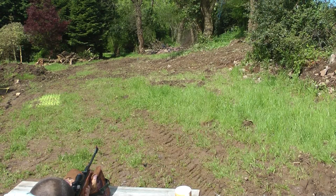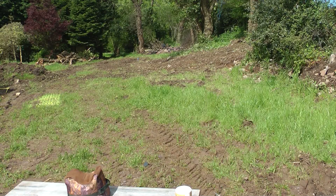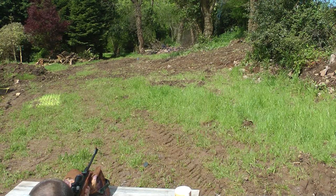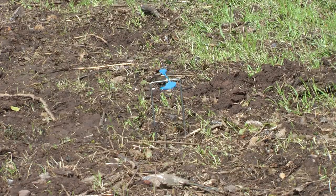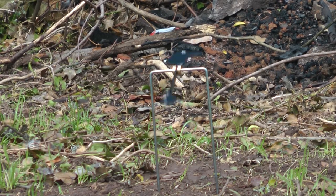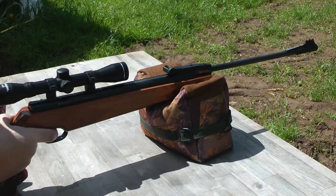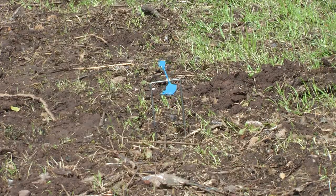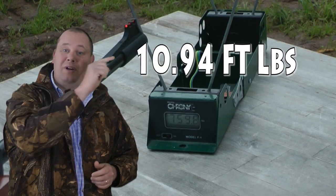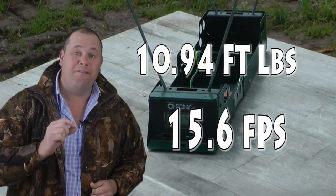With practice the Remington Express is capable of more, reaching out to spinners at 25 yards with repeat accuracy. Targets at 30 yards are hit with a little less frequency, but that could be me. Either way, if you know your ranges and your limits, you will hit the required target every time. Over an average 5-shot group the Remington Express puts out 10.94 foot-pounds, and its spread of feet per second in those 5 shots is only 15.6.